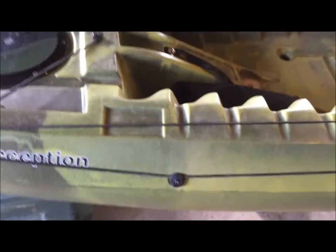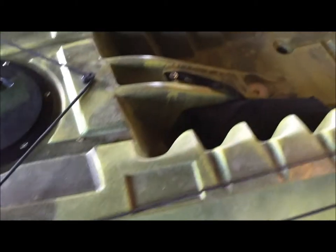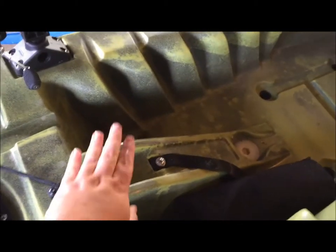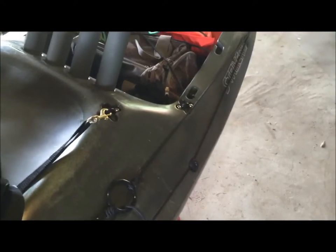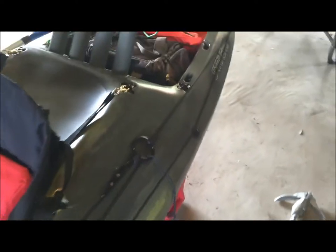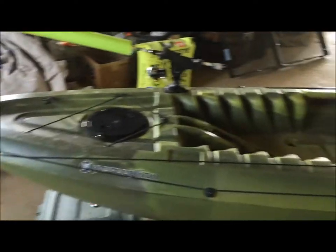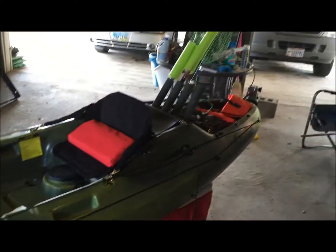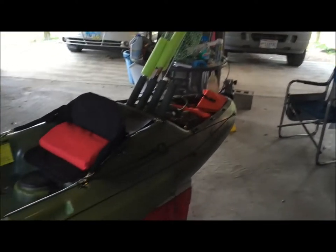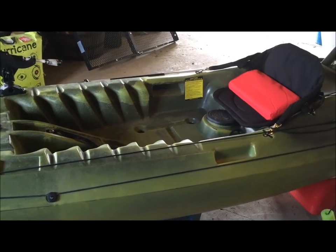My next order of business is to get another Scotty rod mount right here. I'm going to get a fish finder and stick that right there, and probably get a RAM mount for my transducer — I'll run the transducer arm off the back end. Anyway, that's my kayak. I've been putting a little bit of work into it and plan to do a lot more. Tight lines — hope I can get it out again soon.